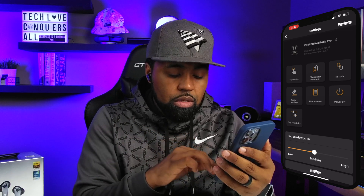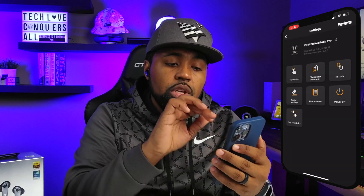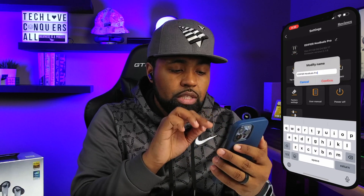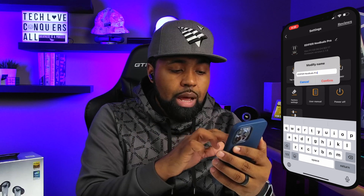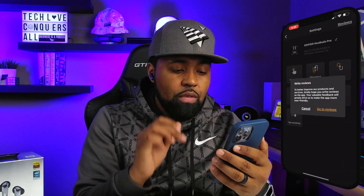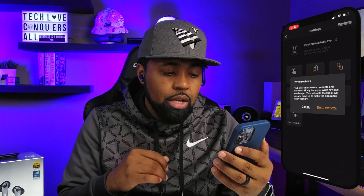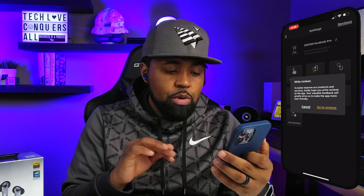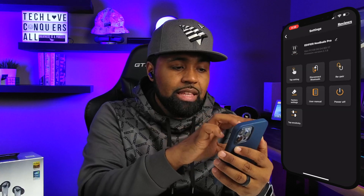I'll keep tap sensitivity in the middle — I don't want it too sensitive. Hit confirm. At the very top you can also change the name of the earbuds from 'Edifier Neobuds Pro' to whatever you want. You also have a reviews section where you can write reviews to help improve their products and services. That covers the settings tab.